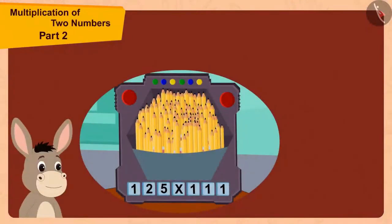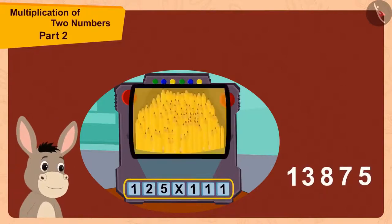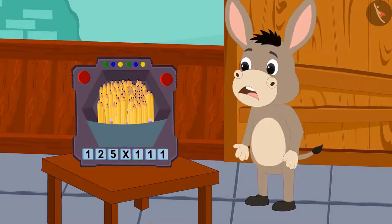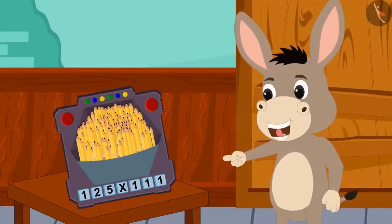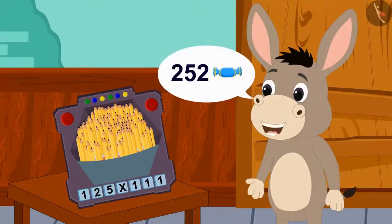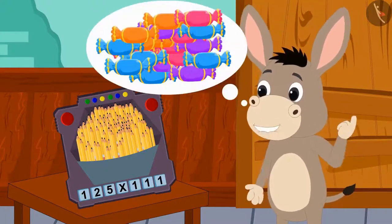Bholla found the answer just like us and counted his pencils — both numbers were exactly the same. This toy is really amazing! He decided to put 252 toffees in it that night to see if the magic happens again and he could get a lot of toffees.